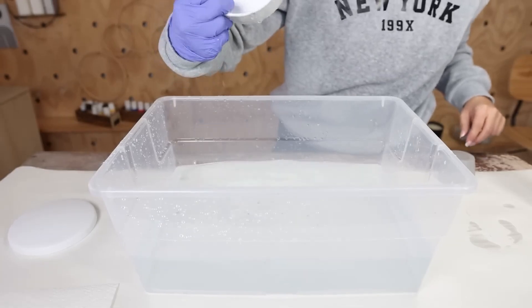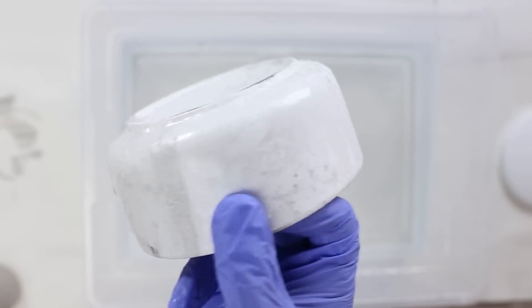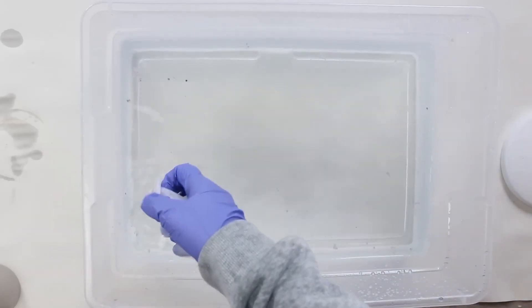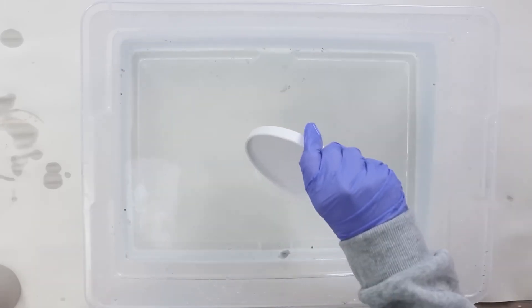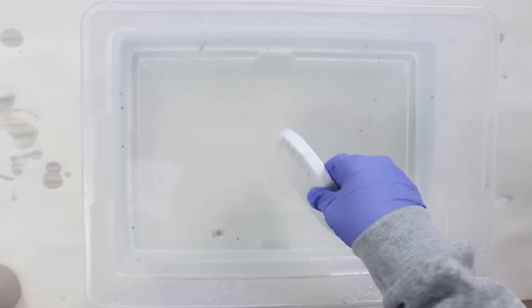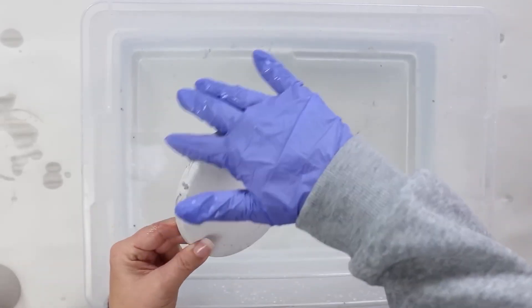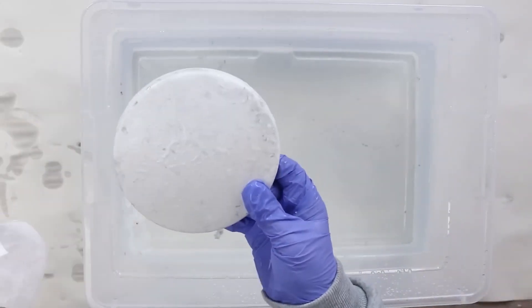You're going to continue to do this all around your piece until you get that entire marble look. Then before I do the lid, I'm just going to use a paper towel to take off the excess spray paint on top of the water. I'll spray some additional in and then dip my lid in. You can dip it until you have the desired look, and I think this turned out so cute — it definitely gives it the marble appearance.